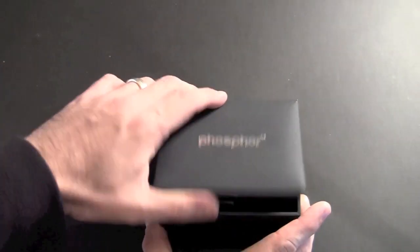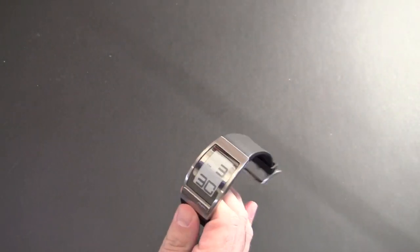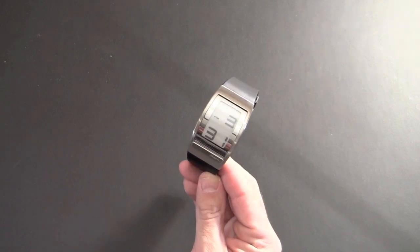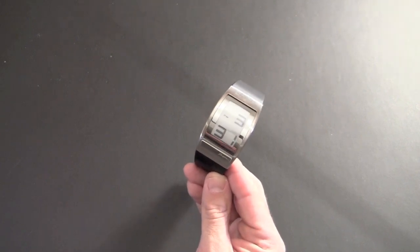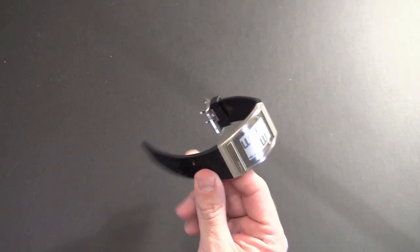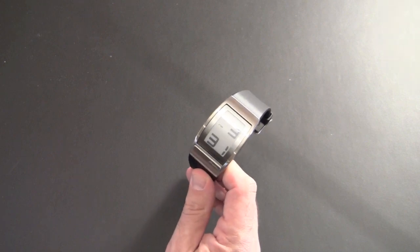Let's take a look at the watch itself. The one they sent me has a polyurethane band. This same watch is also available in two other styles — one with a leather band, and the other a stainless steel band. It starts at $150 for the polyurethane, a little bit more for the leather, and then just a little bit more for the all-stainless version.